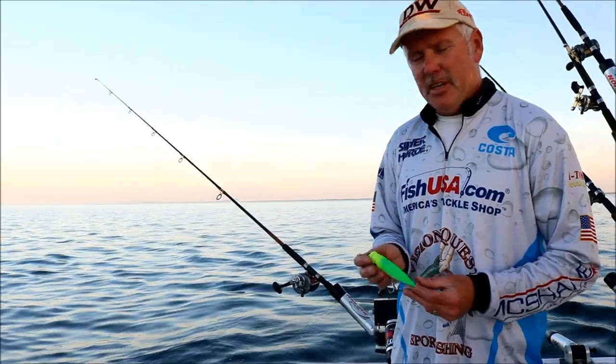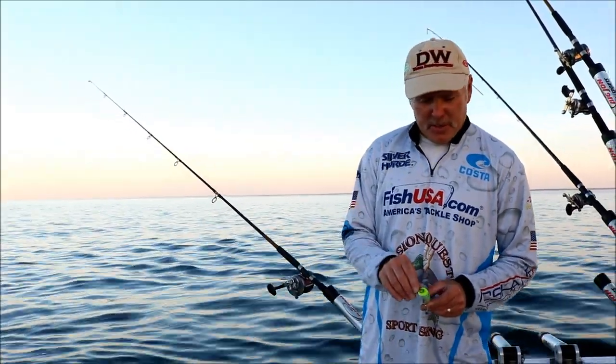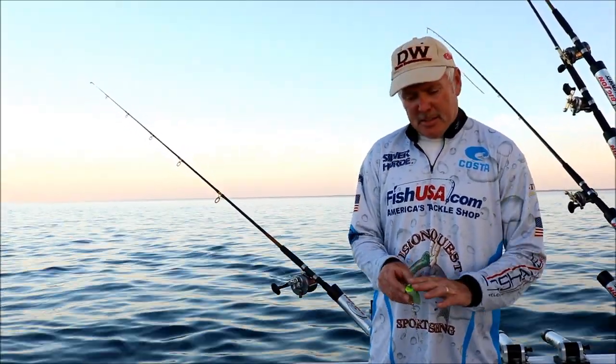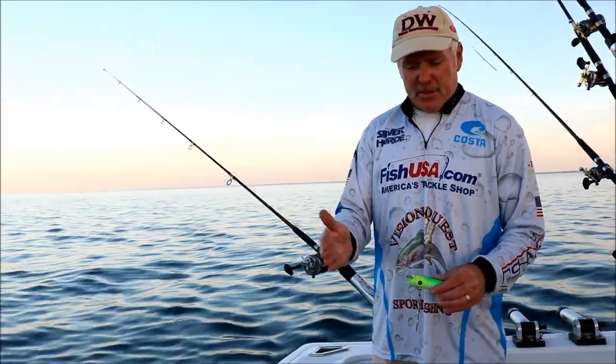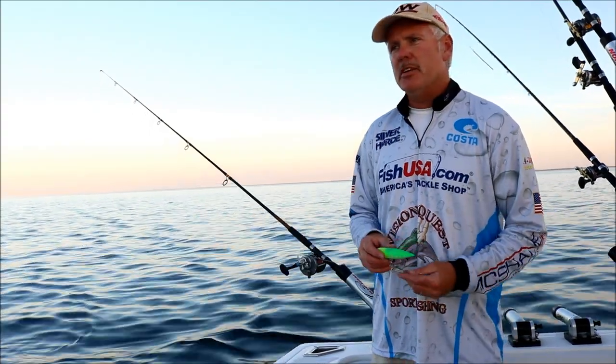What makes cutplugs so effective is the way they're built. These are cut a certain way — they agitate the fish into striking, and they really have this aggressive wobbly action, which means a couple things.